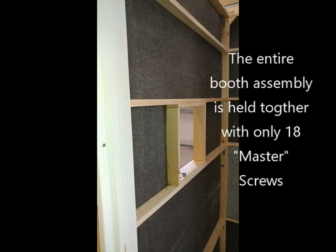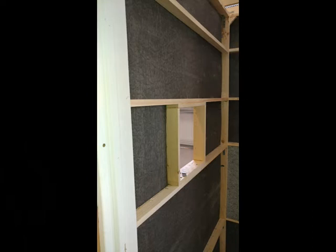Here you see the framing for the window, and you can see the back of the DB3 material — that gray material. That's mounted about a quarter inch in from the outside walls, because I wanted to leave an air gap between the DB3 and the outside walls to further dampen sound.